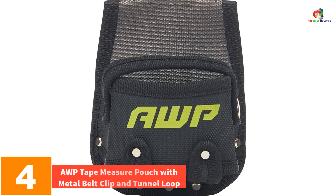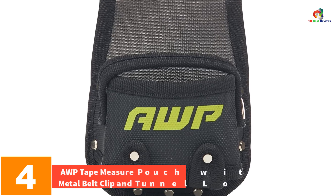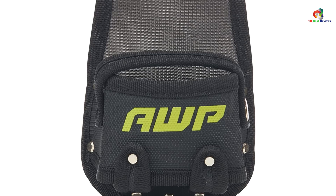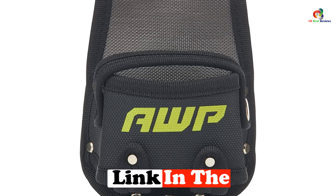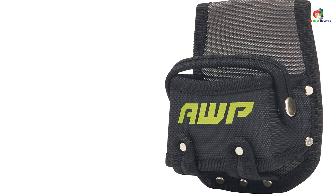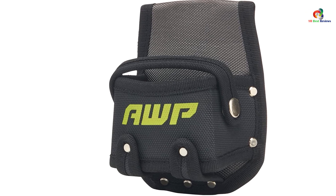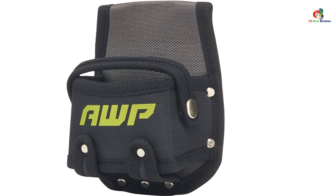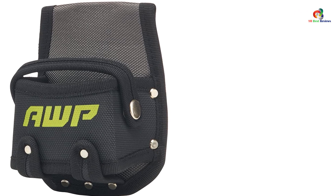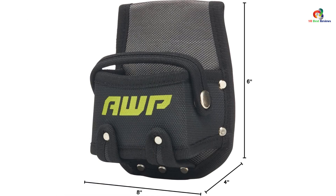At number four we have the AWP Tape Measure Pouch with Metal Belt Clip and Tunnel Loop. Upgrade your tool belt with this AWP tape measure pouch. Made from rugged polyester, this durable pouch features riveted reinforcements and a secure snap strap. It fits most tape measures with a wide mouth design for easy access. The pouch can be attached with a steel belt clip or tunnel loop, allowing you to choose your preferred style.